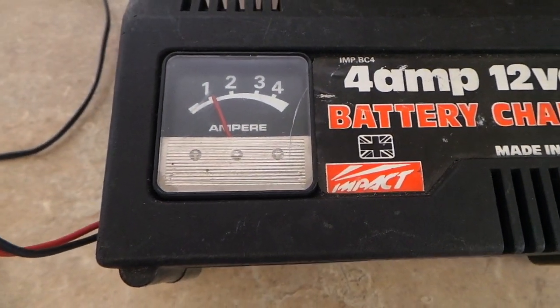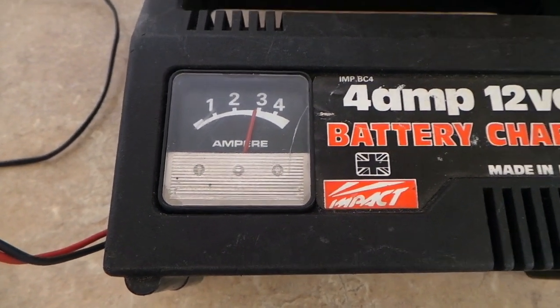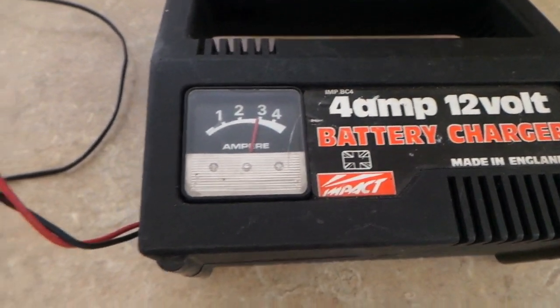That's slow. Fast. Fastest — three amps. This is 12 volts.